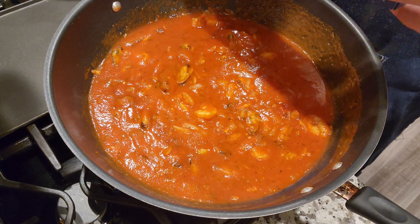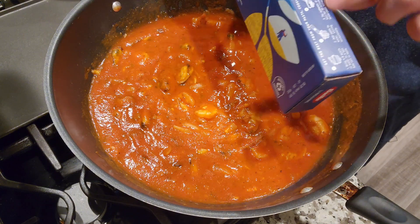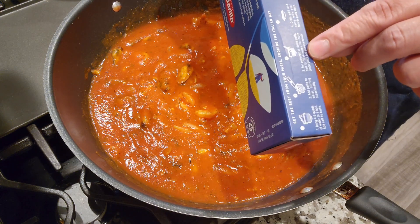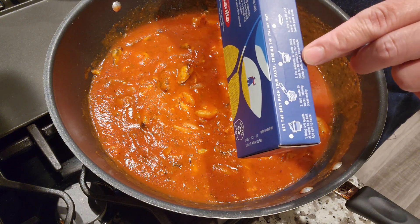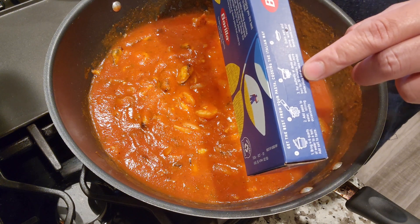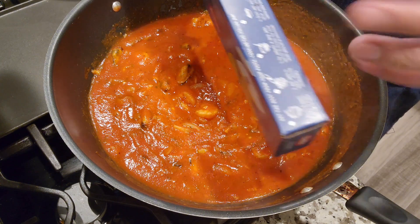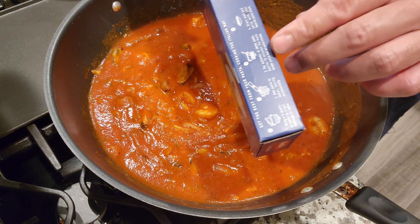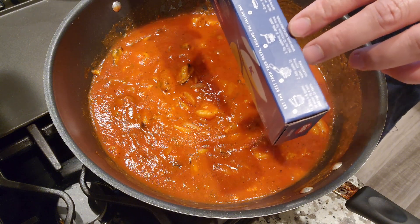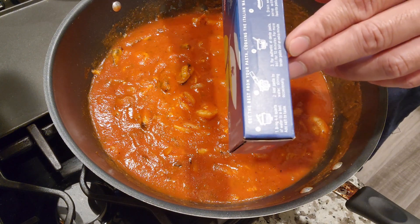While waiting for the sauce to boil, I'm going to cook the linguine now. Follow the directions on the box — it says 10 minutes for al dente, but I go a couple minutes over that because I like it a little softer. What I do is boil the water first before adding the pasta. Once it's boiling, I start counting the minutes, and I add a little bit of oil and a little bit of salt. That's how I get a perfect pasta every time.